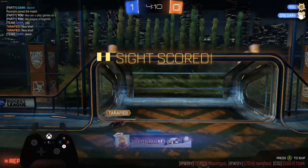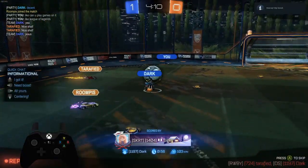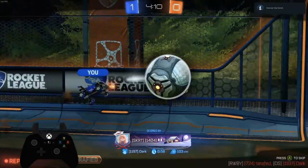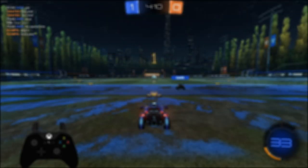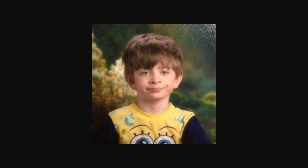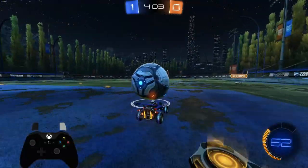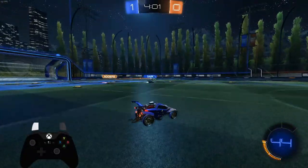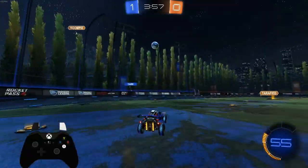Basically, there are three rules, but they all surround one main rule: wherever the ball hits on the wall is where it's going to bounce out from. That sounds really obvious and straightforward, but trust me, it helps so much. If you're able to position your car and match the height of the ball when it hits the wall, you're probably going to get a really nice touch for the double tap.